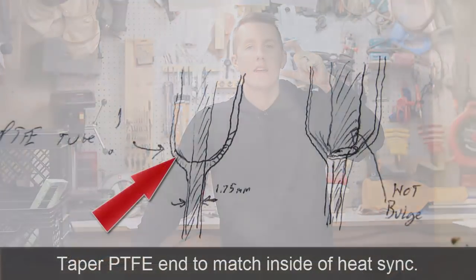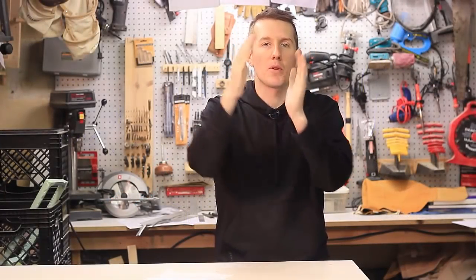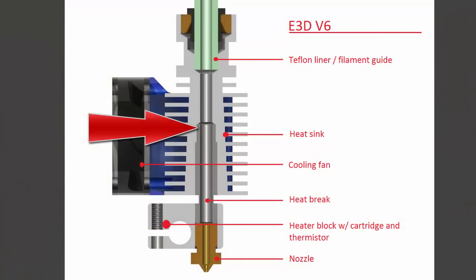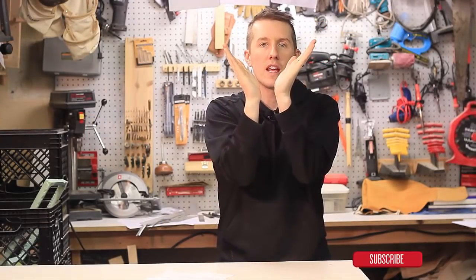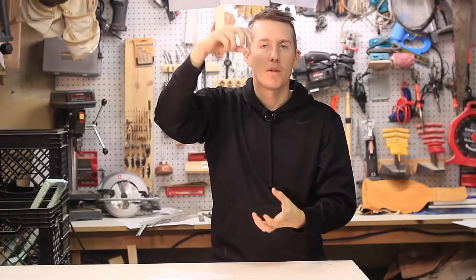Tip number two is to clean up and shape the PTFE tube in your hot end as well as possible. If you look at a cross section of the hot end, the tube comes down and tapers — it's not a 90-degree cut — it tapers to the smaller tube in a Bowden tube setup. If you cut your PTFE tube at a 90 degree, you'll have a gap where it tapers. Sand or file down the PTFE tube to fit the opening so it slides in and matches that contour, eliminating the air gap.